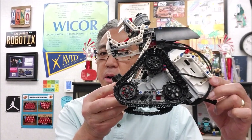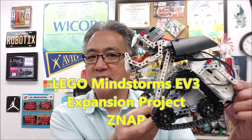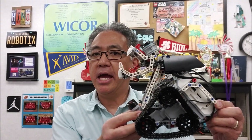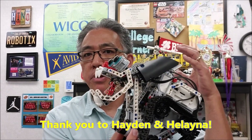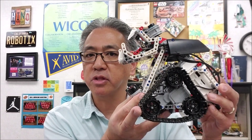Hey everybody, what's going on? It's Mr. Hino with Mr. Hino's Lego Robotics. Today I have one of my favorite Lego EV3 expansion projects, the Snap. That guy is just so cool. Thank you to Hayden and Helana for this build — they did an amazing job. Today I want to show you where to plug in the cables and then show you how the program for the Snap works.